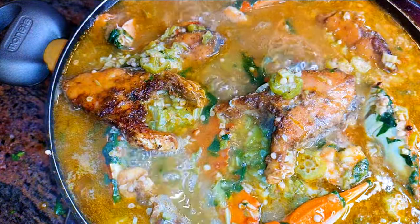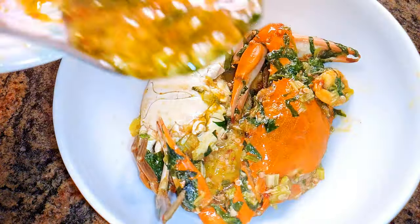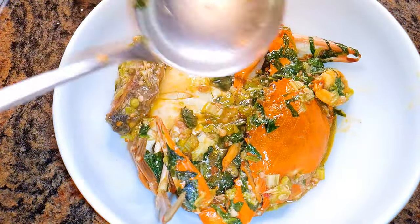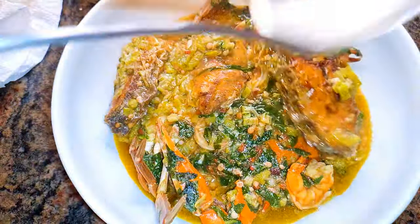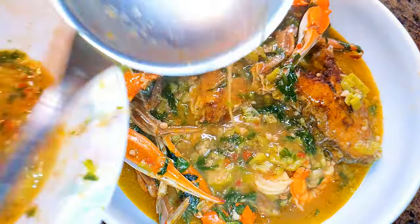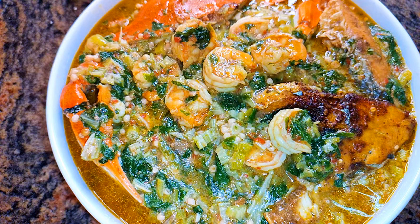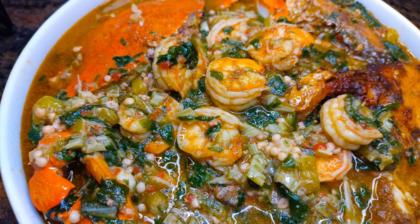It's all ready now, and I bet you guys this soup smells and tastes delicious. If you love seafood, you should definitely try this seafood okra soup. I hope I did help you and I hope you are going to give this a try — if you do, let me know how it comes out. Please don't forget to hit the subscribe button, share this with family and friends, and leave me a big fat thumbs up. Until next time, bye!